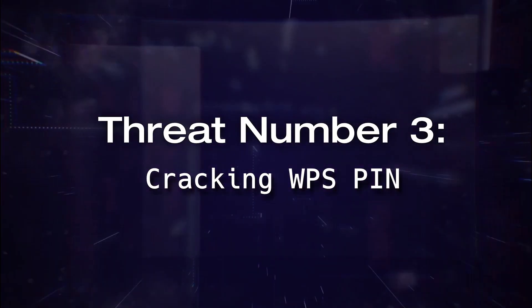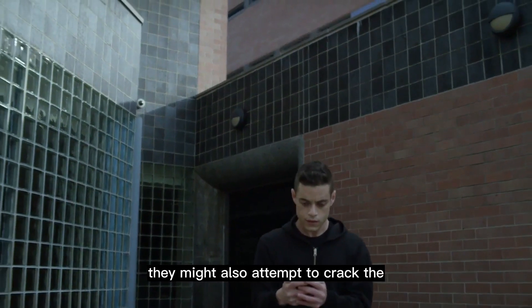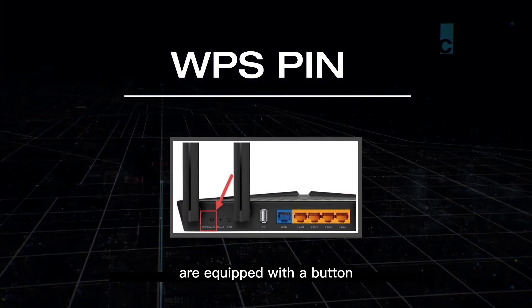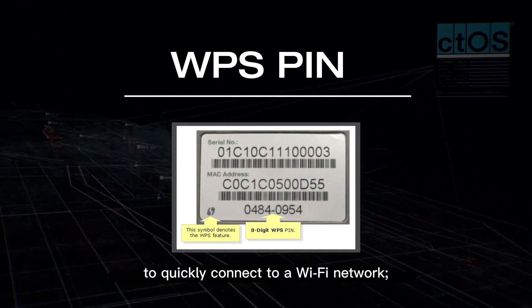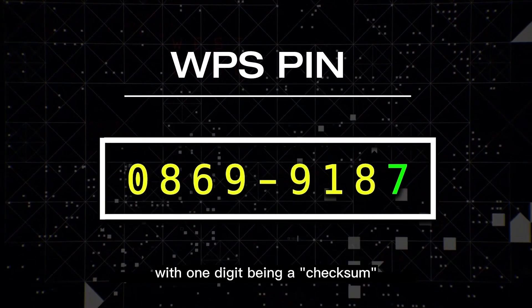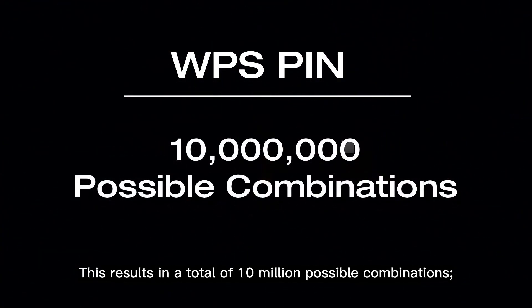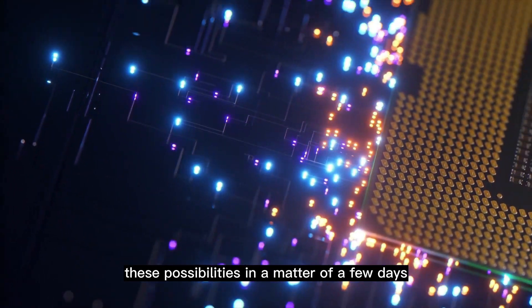Threat number three: cracking the WPS pin. If a hacker is unable to crack a Wi-Fi password, they might attempt to crack the Wi-Fi Protected Setup, or WPS, pin. Many Wi-Fi access points have a button or short code that lets users quickly connect without typing a long password. This pin consists of just 8 digits, with 1 digit being a checksum, leaving only 7 effective digits — resulting in 10 million possible combinations that a single CPU can typically exhaust within a matter of days.